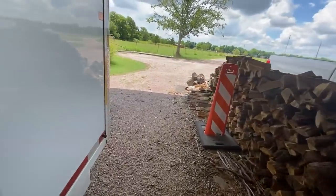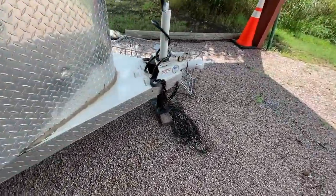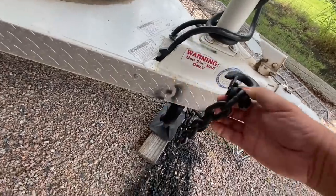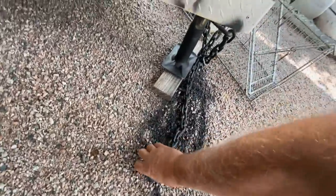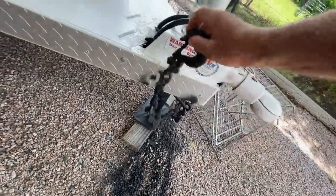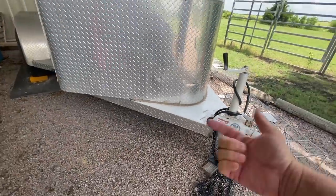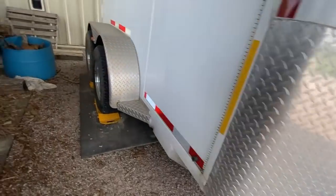I also sprayed with that spray stuff my chains on my horse trailer — they were kind of rusting. So I just laid them down and gave them a good coat of that rust converter to stop the rusting. I also got under the horse trailer and sprayed my frame with the spray can.